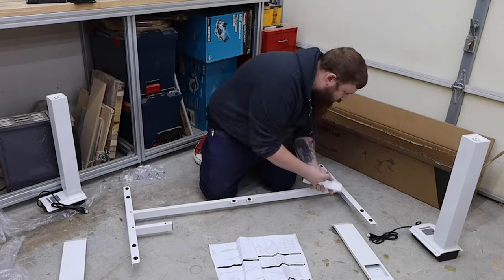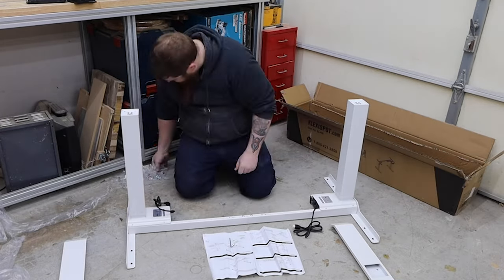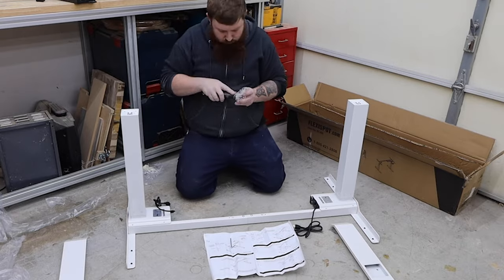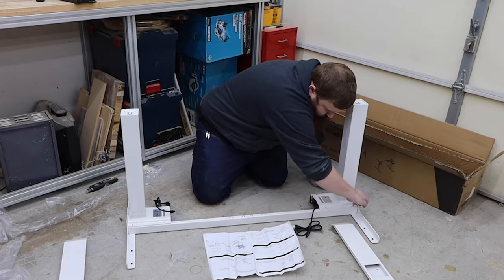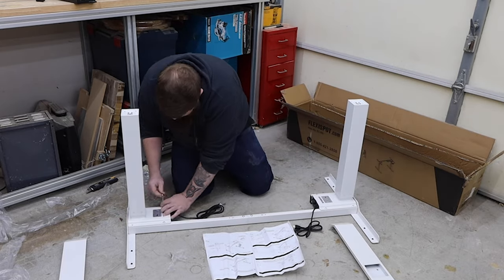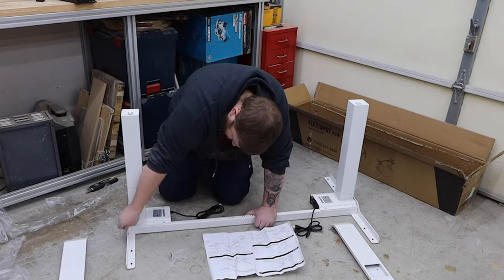I told my friends at Flexi Spot what I was looking for, and they sent me over a set of their EC4 Pro Series legs. These have two motors and can handle up to 275 pounds, so weight won't be an issue. The best part though, they only took about 15 minutes to assemble.